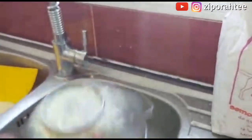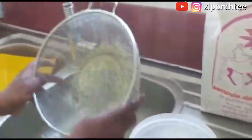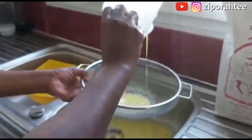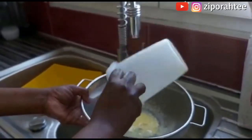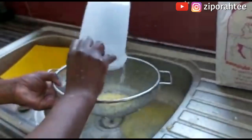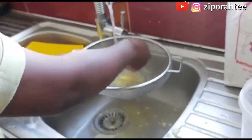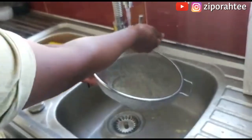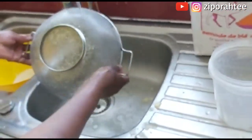Look at what the semolina has done to my sieve — it's stuck, it can't even come out. I'm trying to heat it to clear it out, to take everything off my sieve, but it's really difficult. Now I'm pouring my corn flour into my sieve and as you can see, everything is going through. The corn flour has passed through the sieve — everything went down, which means it's good. Like I said from the beginning, if the semolina was good, everything should have passed through the sieve just like the corn flour did.